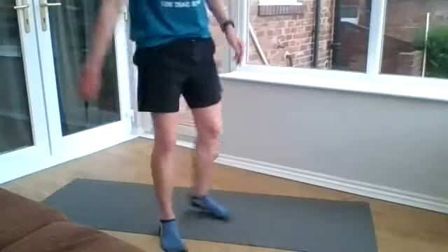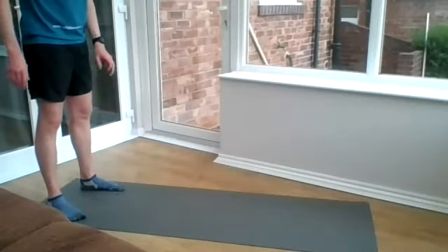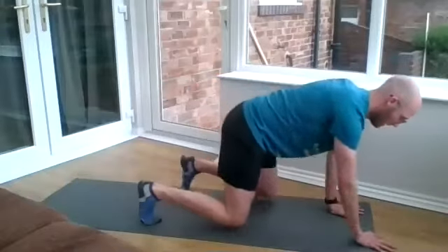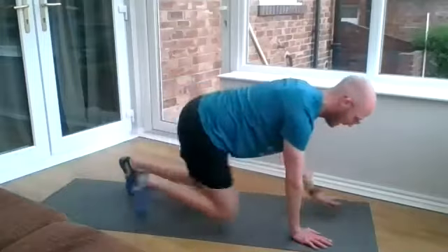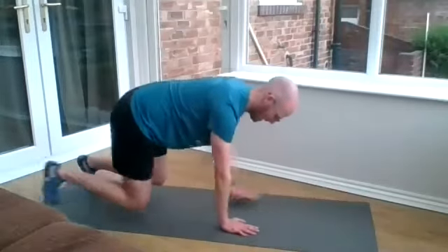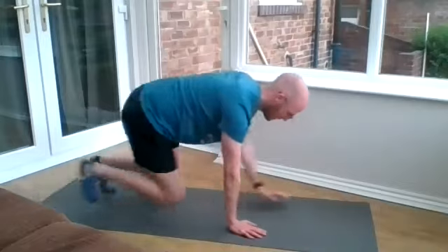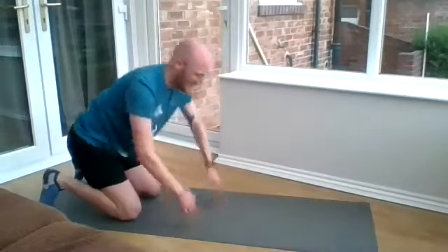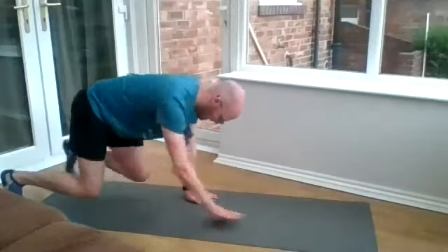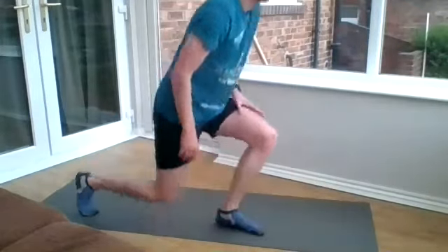The last one is the bear crawl. Into your four-point lift and then moving forwards and backwards, just a couple of paces forwards and back. Try and keep your shape nice and square. You're moving along the mat, Vanessa — that's your bear crawl. It's almost like the four-point knee lift but moving. That's the first round done.